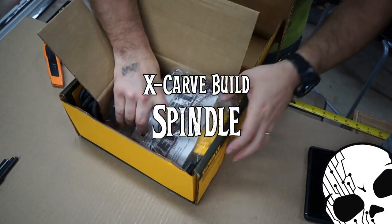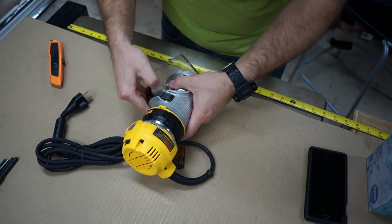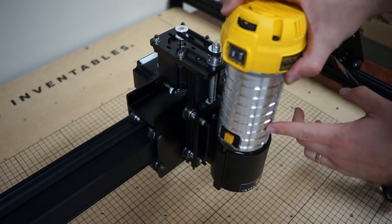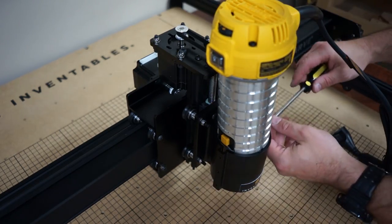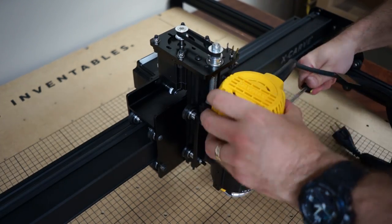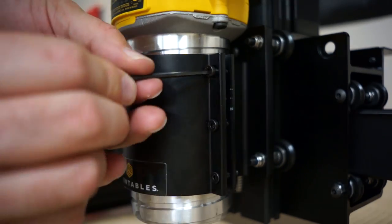Next we unboxed the DeWalt 611 spindle, which is the router that Inventables ships with and recommends. We take off the existing base and the collar, then slide just the bare metal router down into the spindle mount. You pry open the spindle mount a little bit with a screwdriver — that helps — and then you just tighten down these bolts and it's secure.